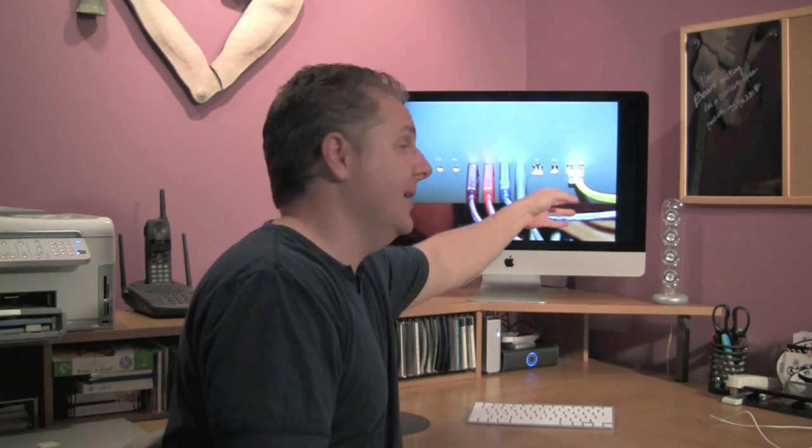There's also video input-output and Ethernet of course. You know, with a top-of-the-line stereo I expect all the inputs, and with a top-of-the-line iMac I kind of expect all the inputs too — but it's not a deal breaker.